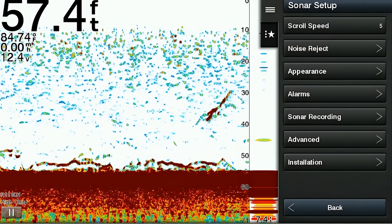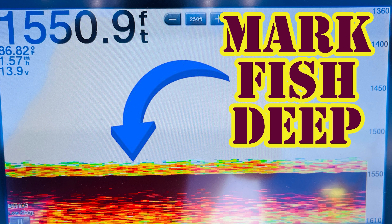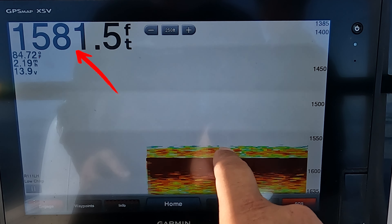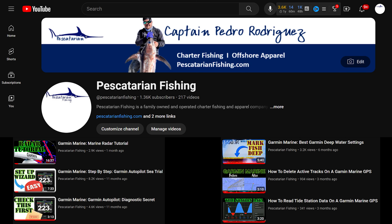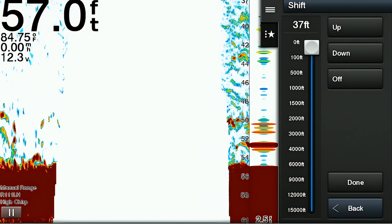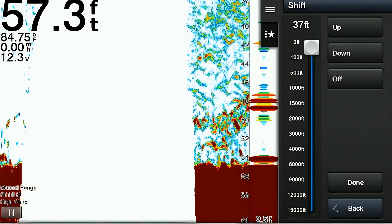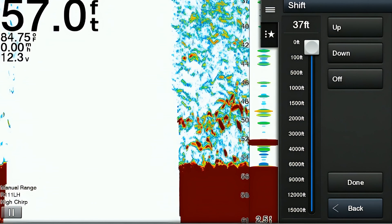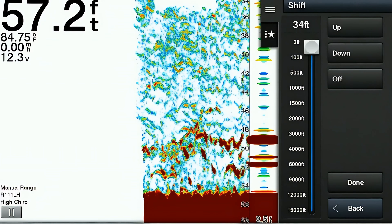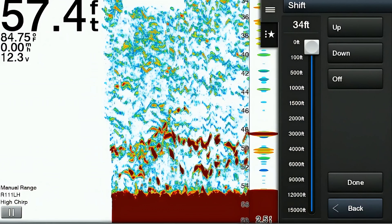The next menu option is the advanced settings section. The first item is the shift feature — one of my favorite features. We actually have a separate video on this feature showing how we use it to mark squid and bait in very deep water when we're swordfishing. When enabled, the shift feature allows you to shift the entire sonar image up or down — you can select a depth range you want to view and slide the view up or down to only look at that selected range. When swordfishing, I set the range to about two to four hundred feet and slide the view all the way to the bottom, zooming in for higher resolution and a better return in deep water.